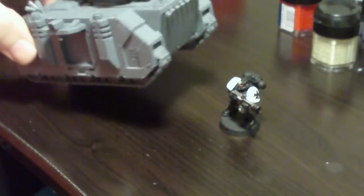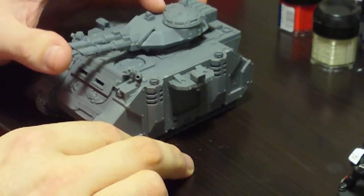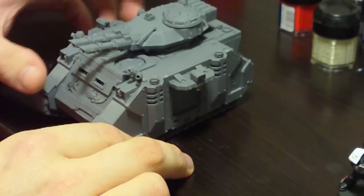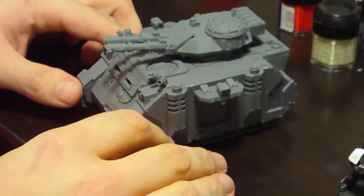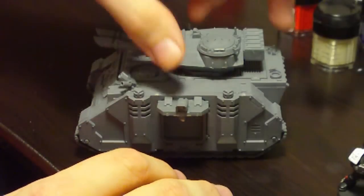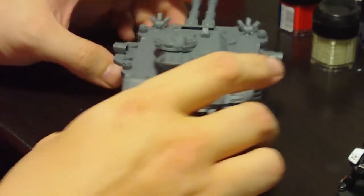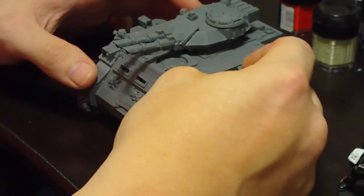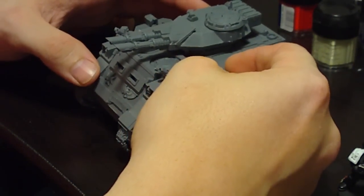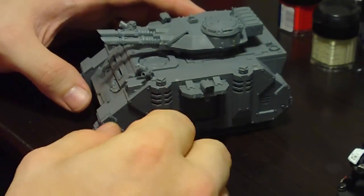I've been putting together a Predator for my army. Basically the only thing that held me up from finishing this was magnetizing the side sponsons so that I can switch out what type of weapons I put on depending on the build for the army I put on the table. I ran into a bit of a hurdle because this was the first time I had attempted to magnetize these.